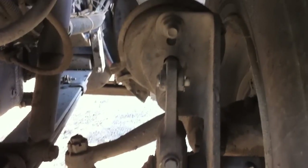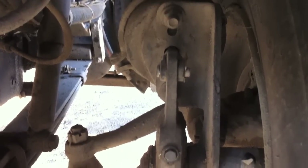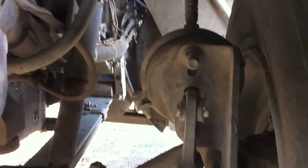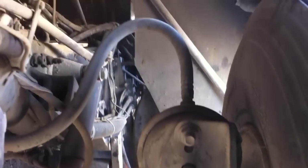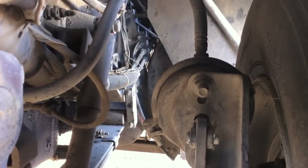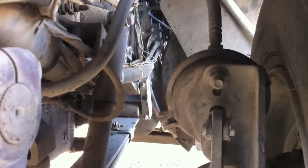Moving down over here, we've got our brake chamber. It has to be well secured to the axle. It's made out of metal, so no cracks, bends, or welds. We're looking at our slack adjuster right here, and there's an airline coming out of it. That airline has to be free of cuts, bulges, or leaks, and we're listening for air leaks since it's an airline. Both pressure clamps on both sides have to be tight and secure.